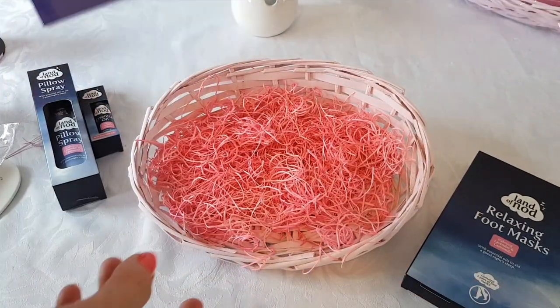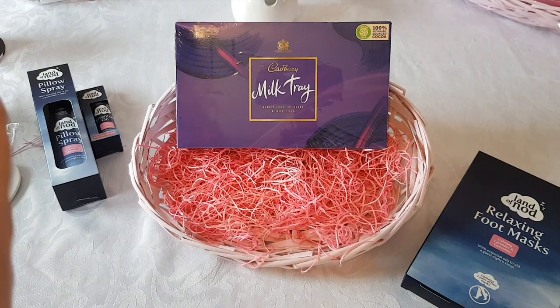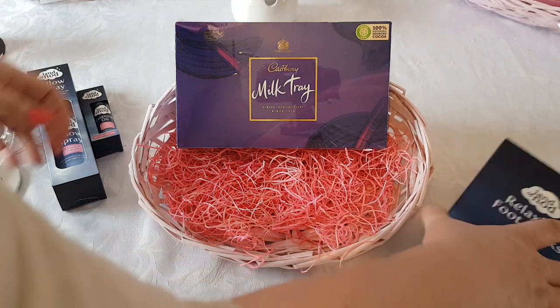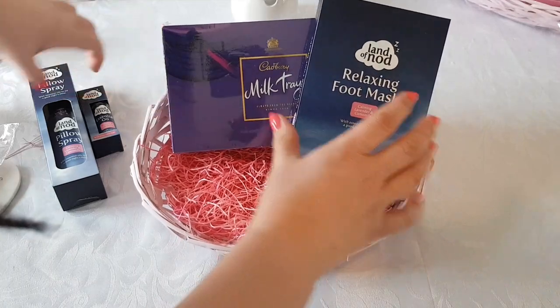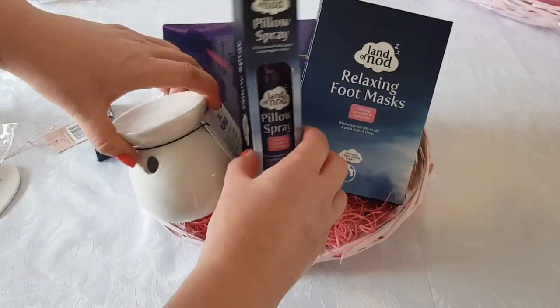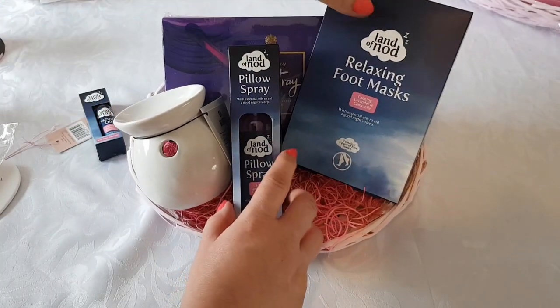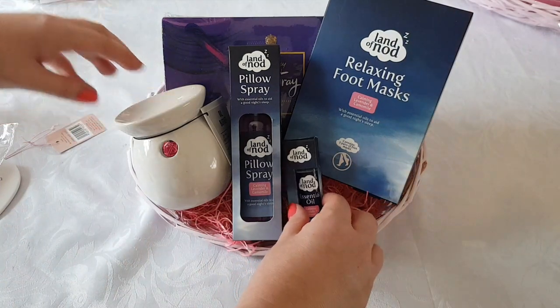These are just ideas really - the bits and pieces that I've got, you can chop and change them and do whatever you feel you want to do. Change it if you want. You can add personalised handmade gifts in there, and I just think they look super cute.